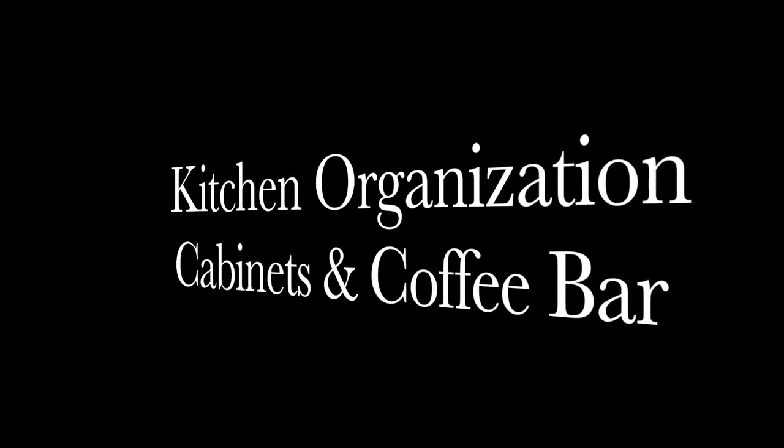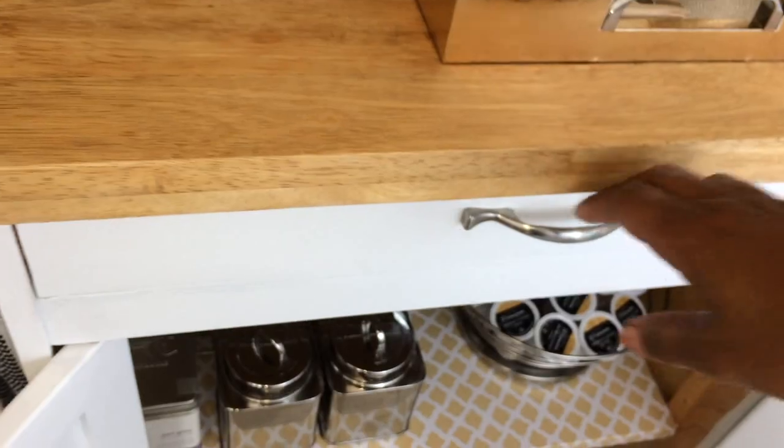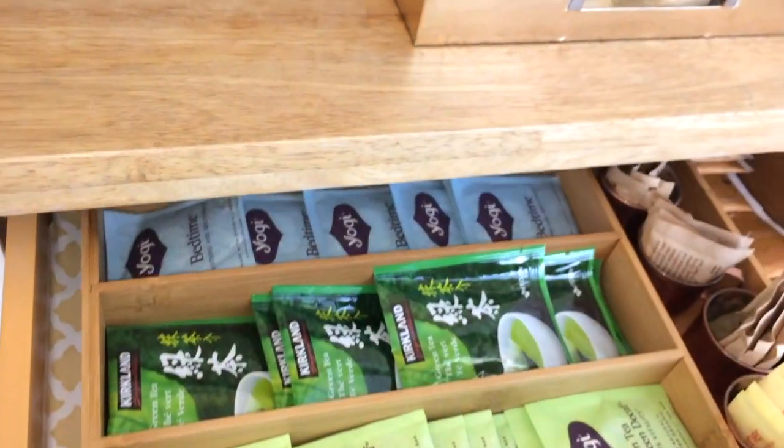Hello everyone, today I'm going to be doing another kitchen organization video. I'm going to show you what's in my coffee bar right here and what's in two of my upper cabinets. So let's jump right in.